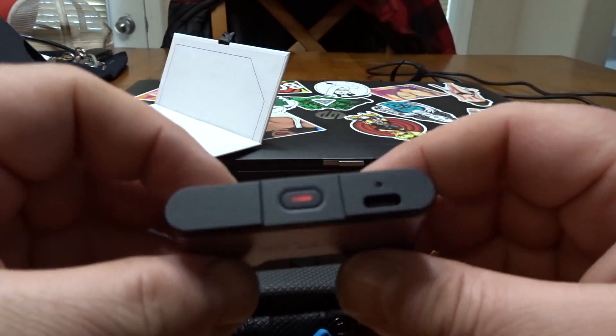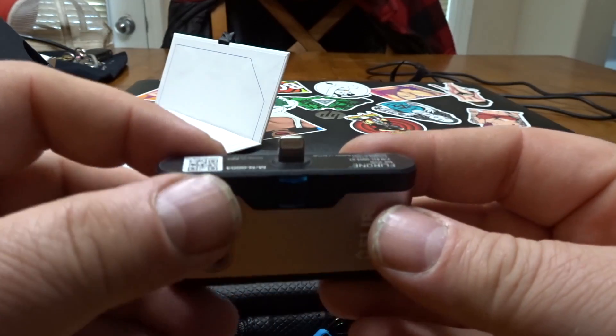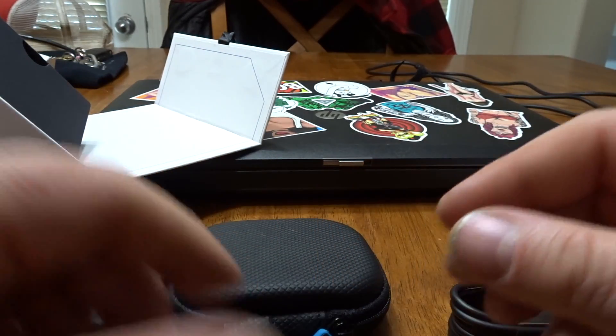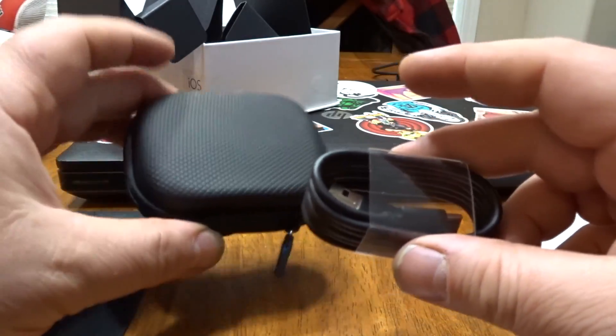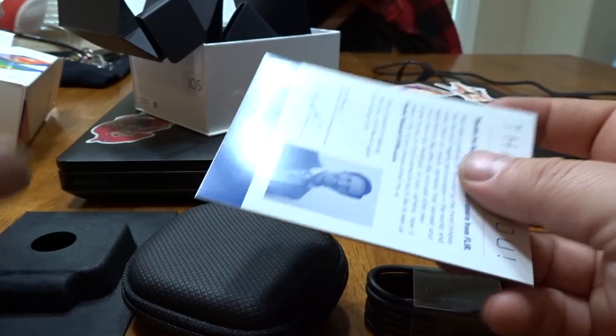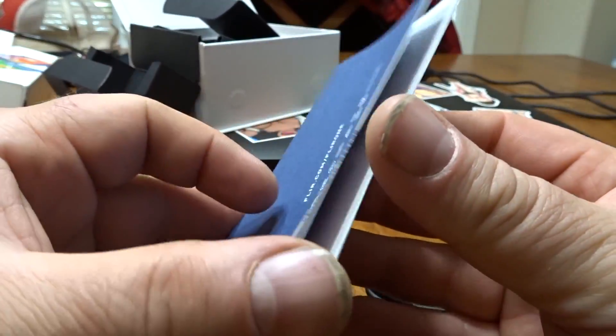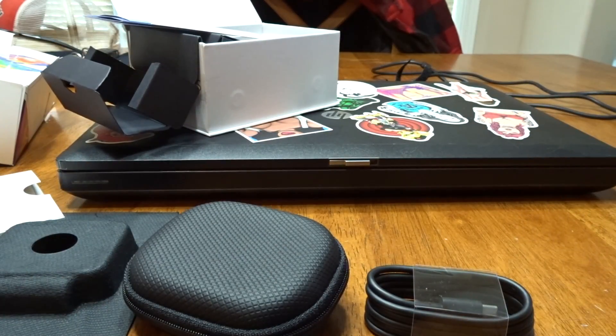This has to be charged — there's probably a battery in there. All you get in the box is the camera, the cable, a protective cover, and of course your instructions. Very nice packaging. The first thing I'm going to do is throw it on the charger and download the app.